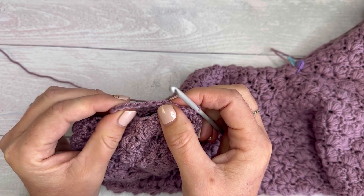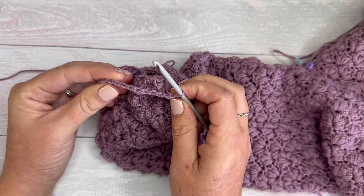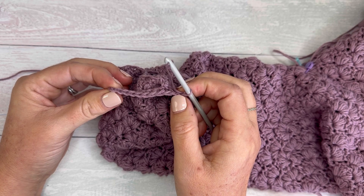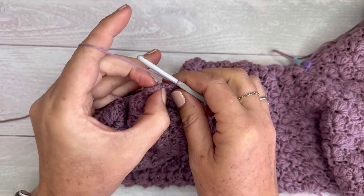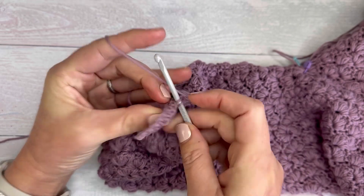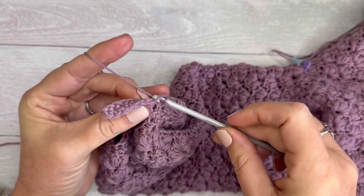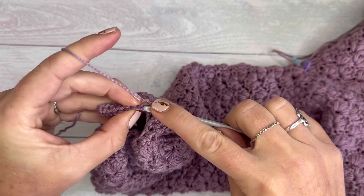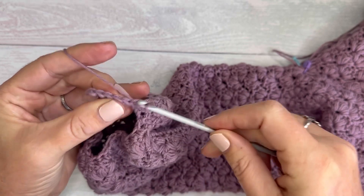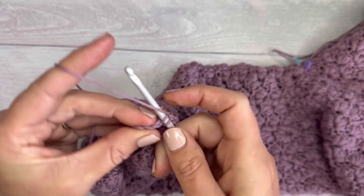Now I'll turn the work so that I'm working into the back loops only of that first row. I still want only nine stitches, so I can't work into those slip stitches — I need to skip those. So I skip the two slip stitches that secured the ribbing to the garment, and now I work into the back loop only of this row: one, two, three, four — back loop only — all the way to the top, and I should still have nine stitches.